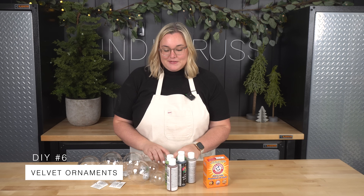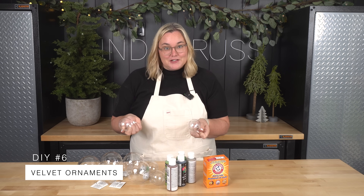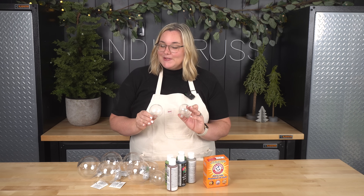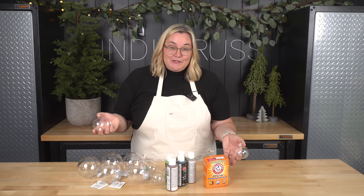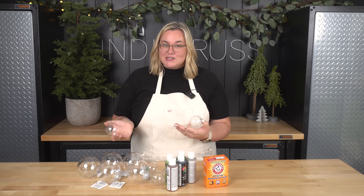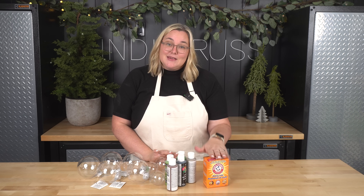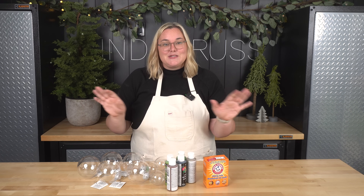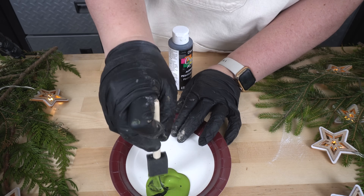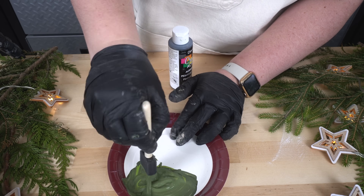My next ornament involves these little plastic bulbs from the Dollar Store. We've all seen these at every Dollar Store. I'm going to use these to attempt to make some velvet looking ornaments. The real velvet ornaments are very expensive, and I've seen people try to dupe it with flocking material, but that's also really expensive. So I'm going to attempt a baking soda hack and see if I can do this super cheap. I poured in the original colors and I didn't really like the tones, so I've modified them a little bit, just adding a little bit of black and a little bit of white to one of them.